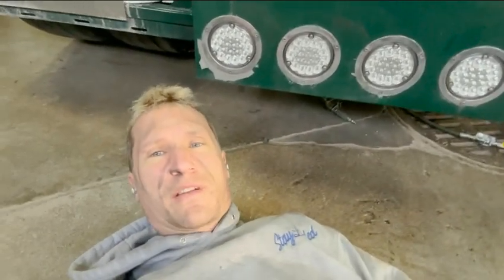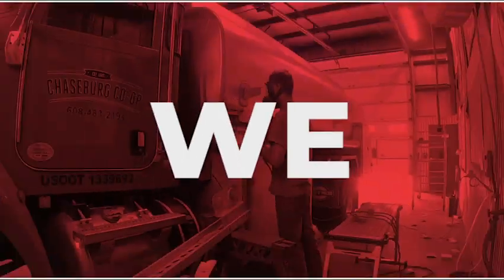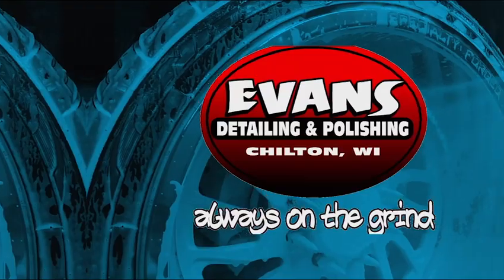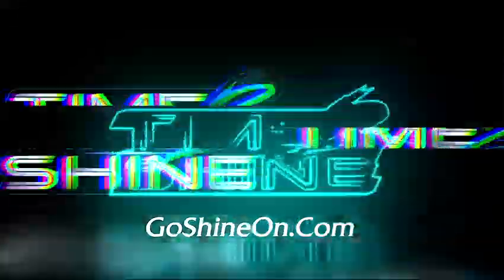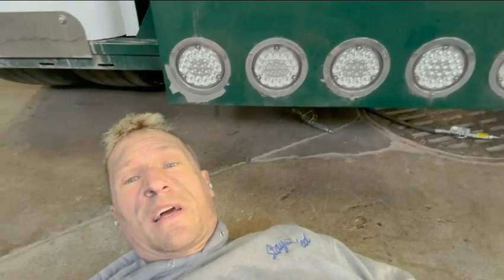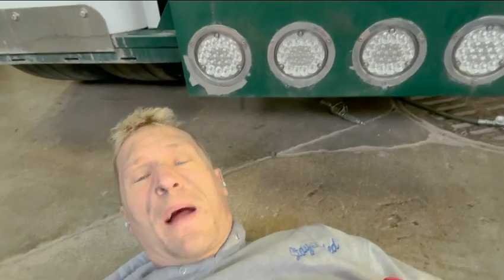What's going on everybody, Evan here with Evan's Detail and Polishing. You might be wondering why I'm laying on the ground — I'm going to show you guys how to properly jack up a truck.